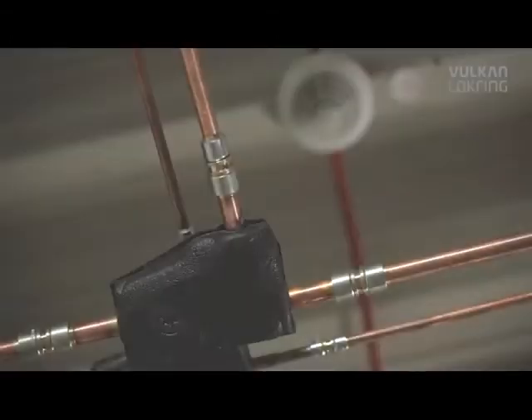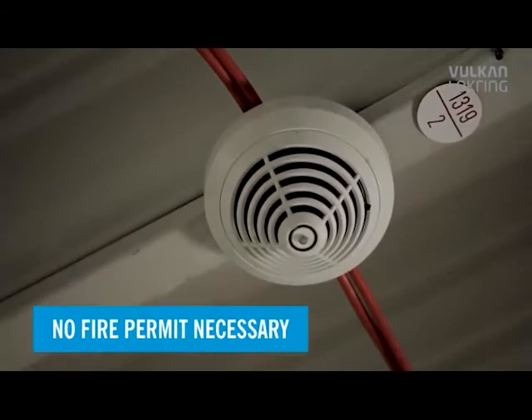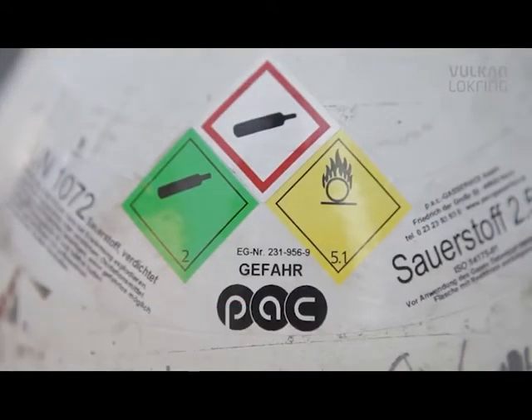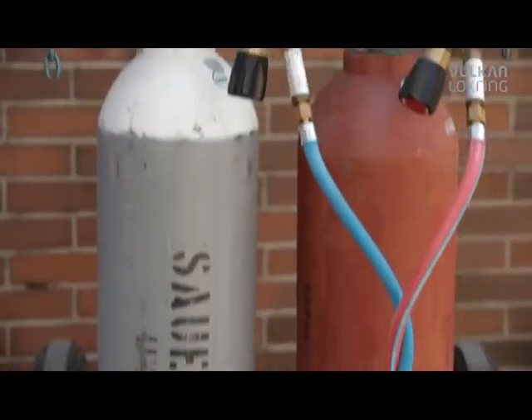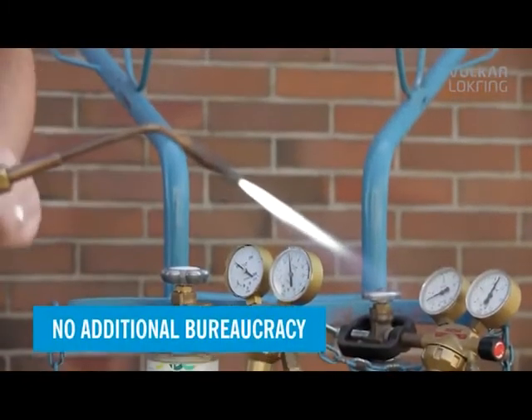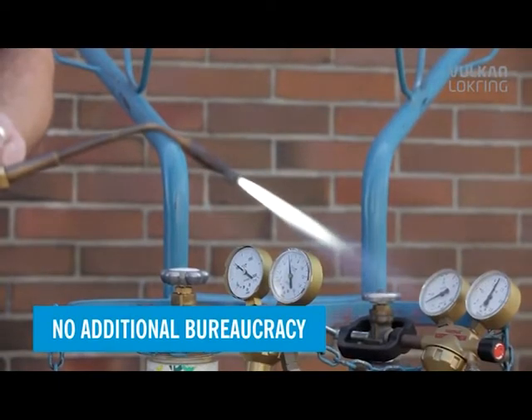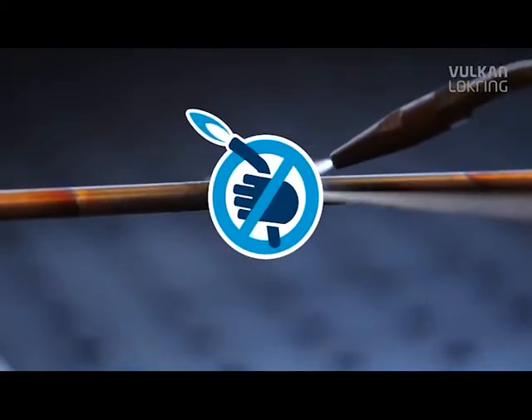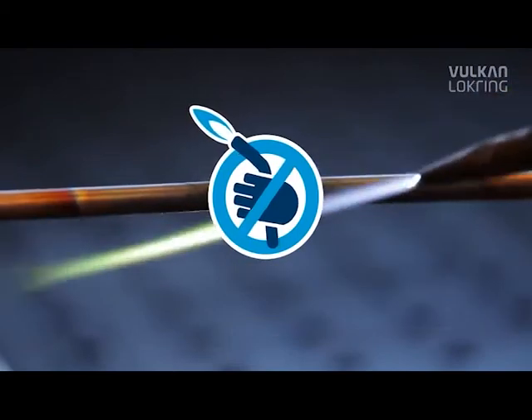Completely without heat generation, you save all the necessary safety precautions for soldering. Fire regulations and soldering permits cease to apply, so there's no additional bureaucracy and no bothersome waiting on construction sites.